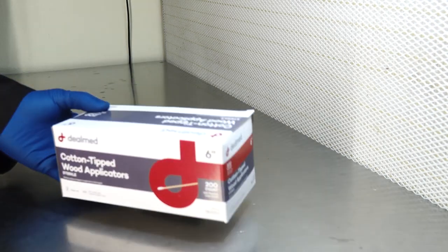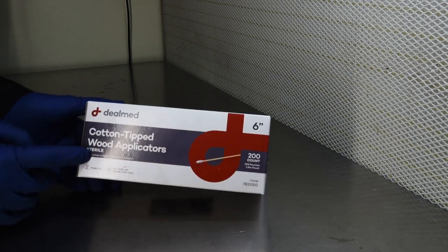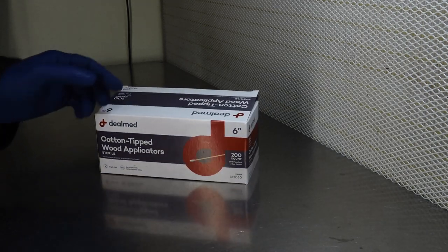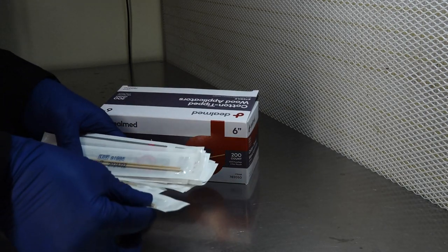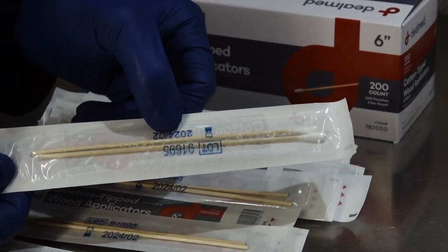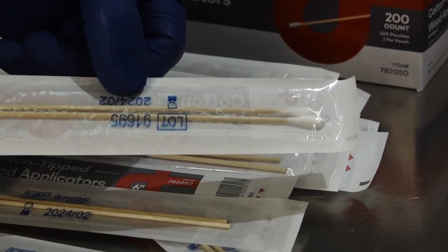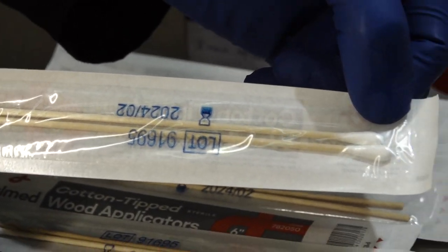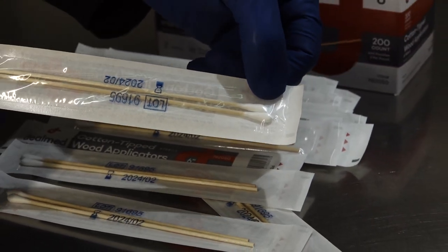Alright y'all, so if you guys would like to do this at home, I'm going to be listing all of the materials that we use so you can follow along with us. First up, we have our sterile cotton-tipped wood applicators — that's pretty much just a fancy way to say big-ass Q-tips. These are the types of Q-tips that would be found in the doctor's office or health care provider's office, used to take saliva samples or booger samples, stuff like that.